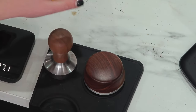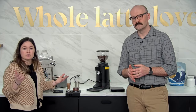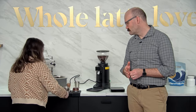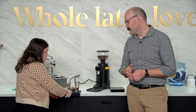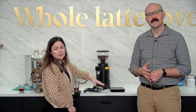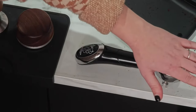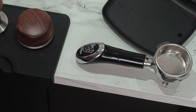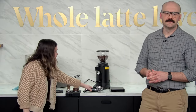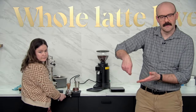We want to use the leveler and tamper each time if that's what we're planning on using. We're always looking for a nice, even tamp — we put the portafilter on a flat surface so it's easier to get a level tamp. If I do it at an angle, it's fairly even but not perfect — it's easier to get a wonky tamp. You'd rather go straight down than at an angle.